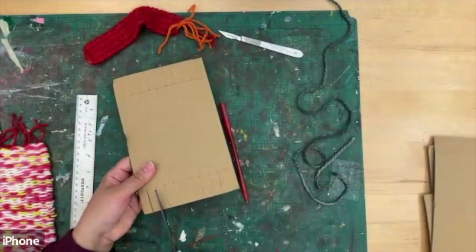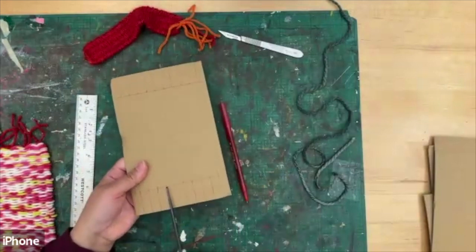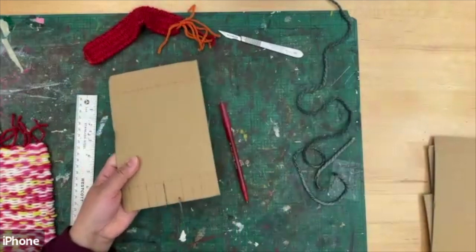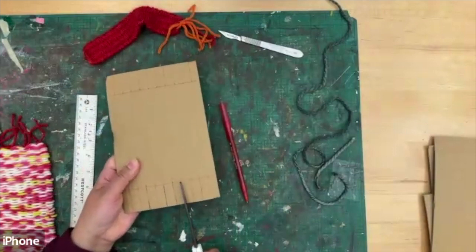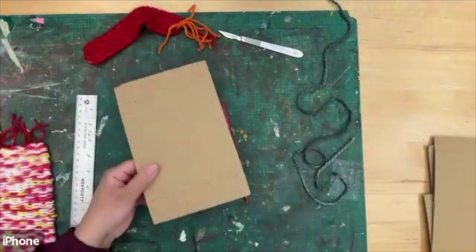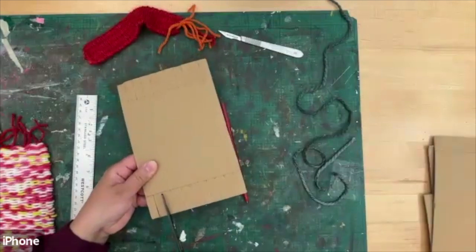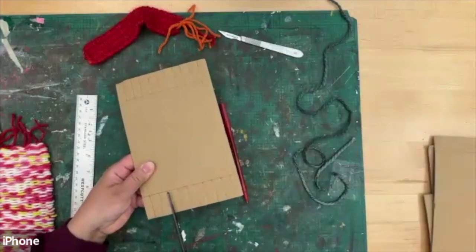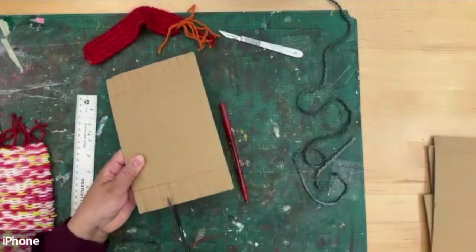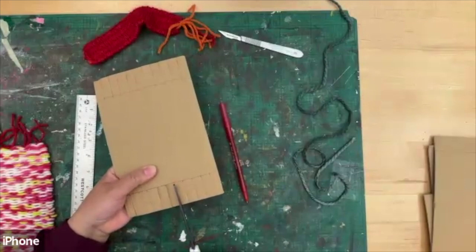Now grab your scissors and we're simply going to cut along the lines we made. If you find this difficult, just ask a parent or an adult to help with the cutting because it can get a little tricky. Flip it over and do the other side, making sure you cut right to the edge of the line where we drew first.